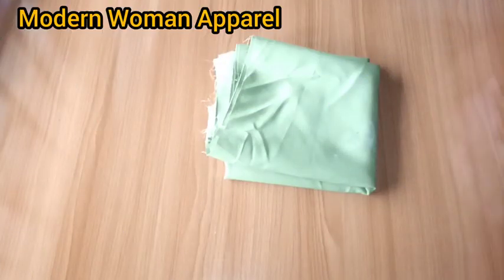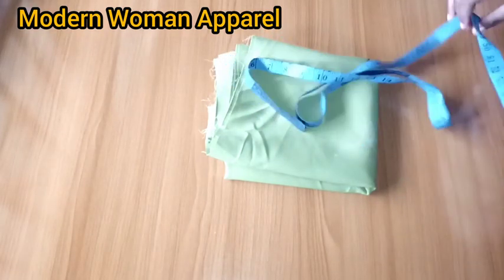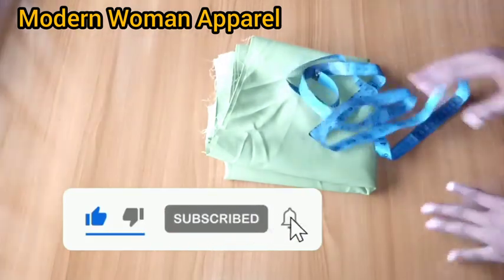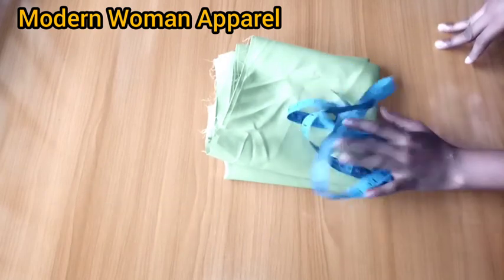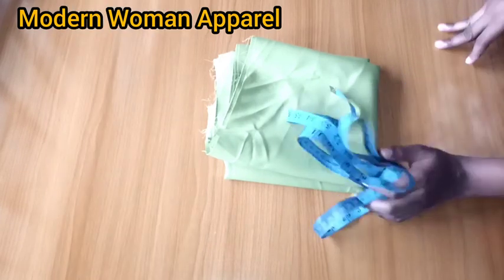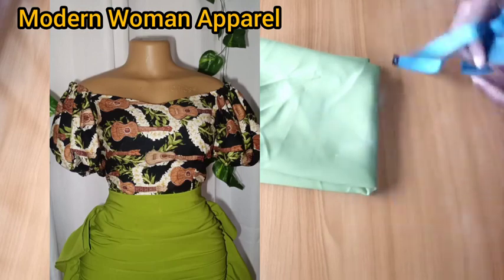Hi modern fashion designers, welcome back to class — this is Modern Woman Apparel. I want to thank all my subscribers, and if this is your first time seeing us, you're highly welcome. Please join us by clicking the subscribe button and turning on your notification bell. In today's class we're going to be making this very beautiful ruched skirt. We also have a detailed tutorial of this off-shoulder top with puff sleeve on this channel.